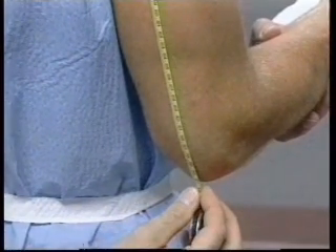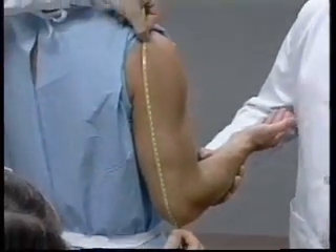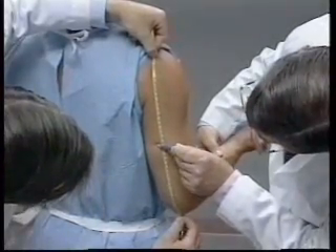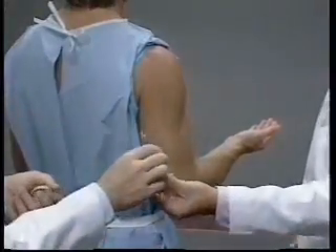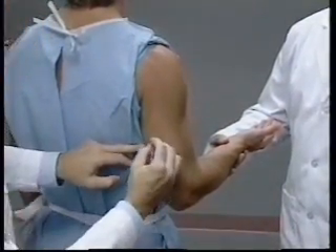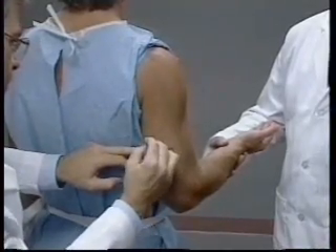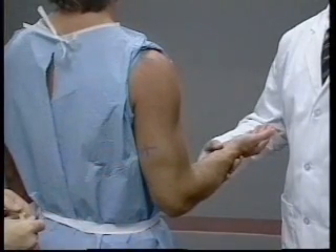The distance between the mark at the acromion and the tip of the olecranon is divided by two. A horizontal mark is made at the midpoint on the posterior aspect of the arm before the measuring tape is removed. This mark is then crossed with another mark that lies in a plane extending from the acromion to the olecranon. This point defines the site at which both the mid-upper arm circumference and the tricep skinfold are measured.